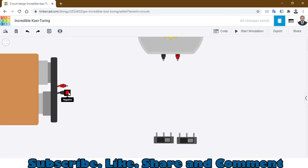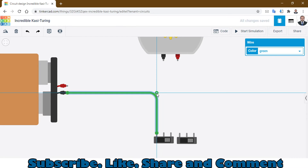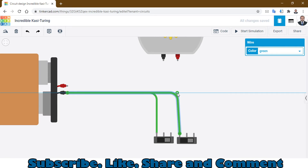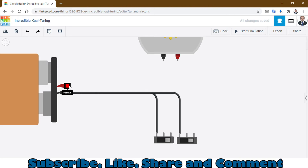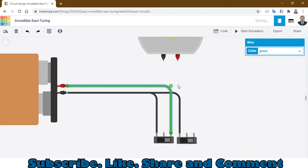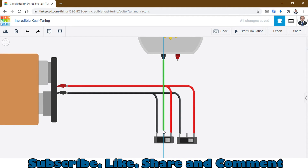First, connect the negative terminal to Terminal 2 of the first slide switch, and again Terminal 2 of the second slide switch to the negative terminal. I will change the wire color so you can understand which wire goes where. The red wire goes to Terminal 1 of each slide switch. The two common terminals are then connected to the DC motor.